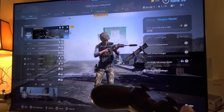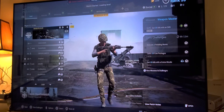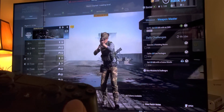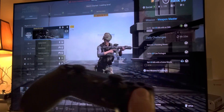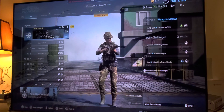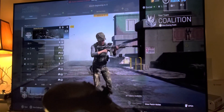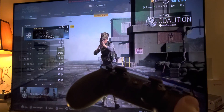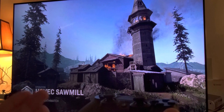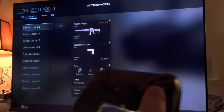NVIDIA Shield is a 4K device, so I don't understand what's going on. I'm going to ask Shadow next time I talk to them: why is it that the Apple TV Shadow app supports 4K but the NVIDIA Shield version of the Shadow app only supports 1080p? I'll ask them that question whenever I get in touch with them.